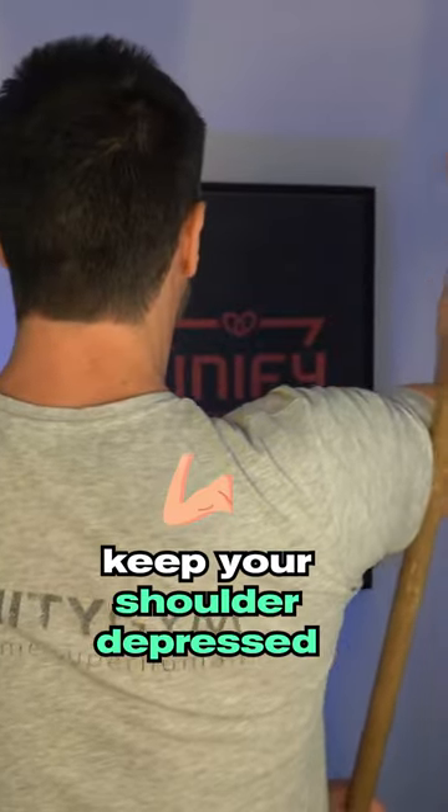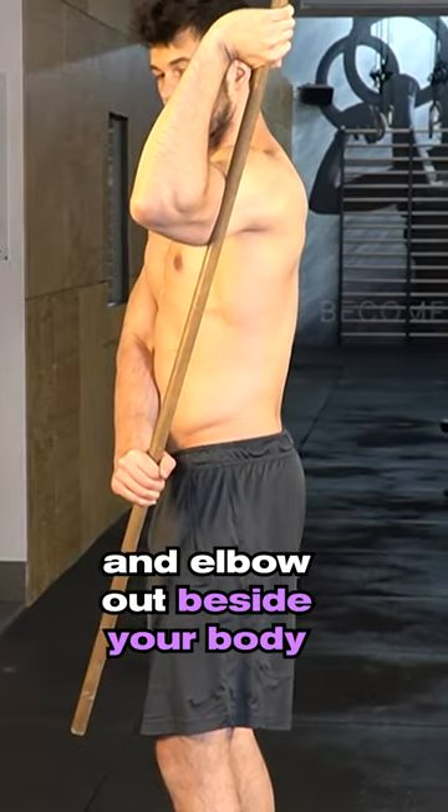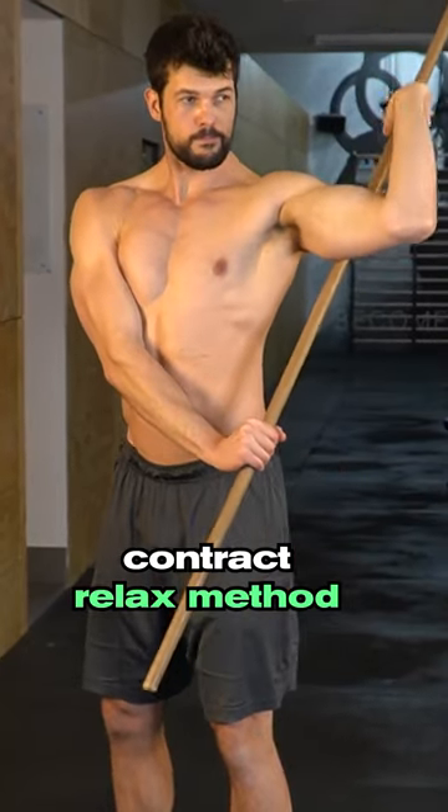For the external rotation, keep your shoulder depressed and elbow out beside your body. Perform the same contract-relax method.